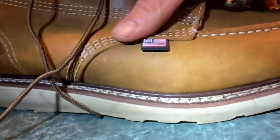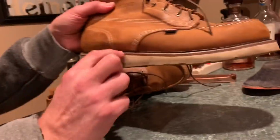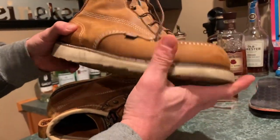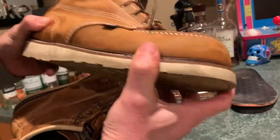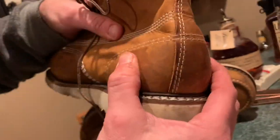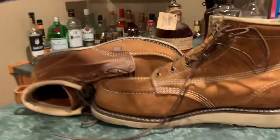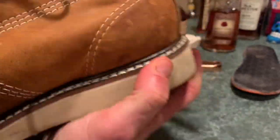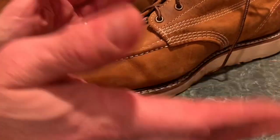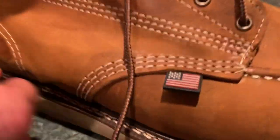You get double stitching everywhere, then triple stitch at certain points — about six stitches of triple right where the boot bends — which I think gives extra durability there. This boot has a steel shank, and that's why I like it. Comparing the flexibility: I'm pushing hard and it's stiff — I like that. The heel cap feels solid. Compare that to the Brunt after three months — there's nothing there, it's just gone.